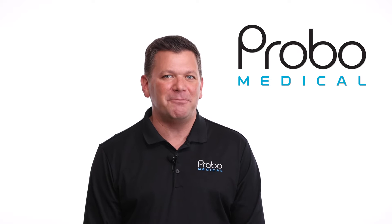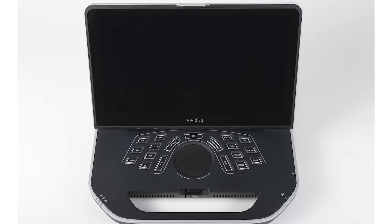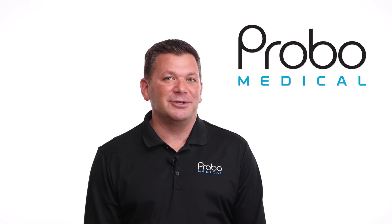At this time there are three premium portable cardiovascular ultrasound machines on the market: GE's Vivid IQ, the Philips CX50, and the Mindray M8 Elite. We love them all — so how do you choose?